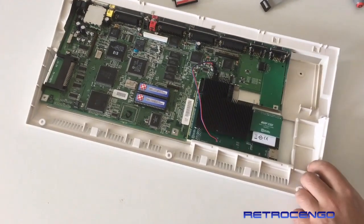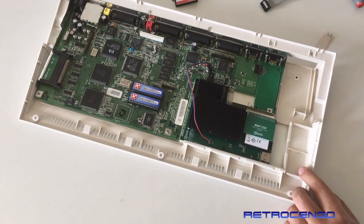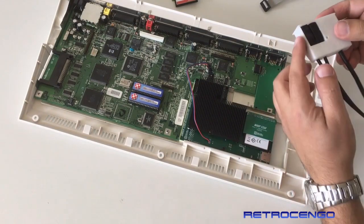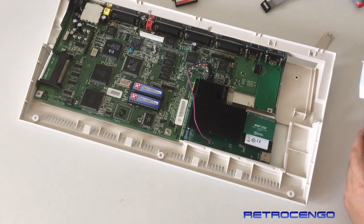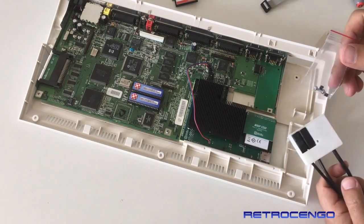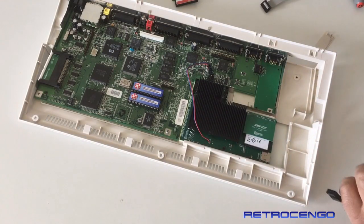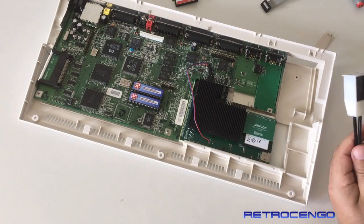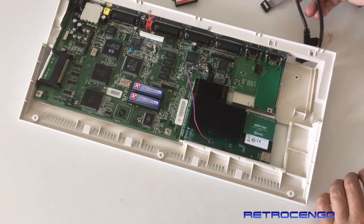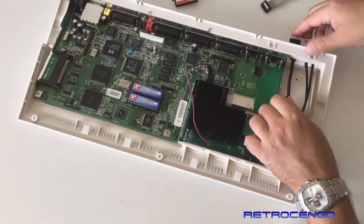What you want to do is actually just remove this plate — standard Amiga 1200 — and install this beauty. As you can see, this will be on the outside of the case. Let's try to plug it in. Included with this shipment, you got this mounting screw also. That's just beautiful stuff.